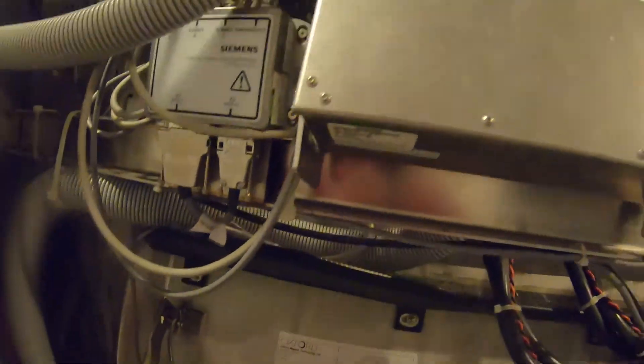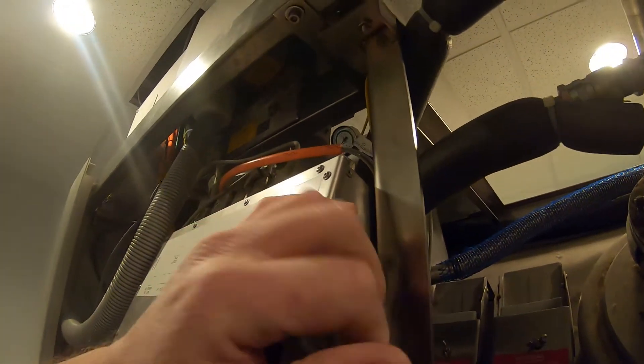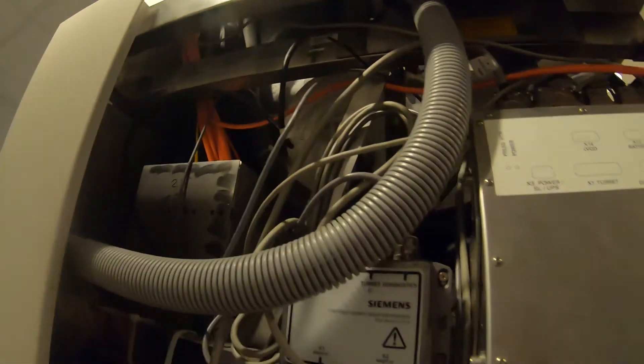That doesn't really mean much, because after a quench the gauge might actually be off — meaning the amount of pressure might have moved the needle off, so it might actually be at zero but showing in the vacuum. Once we get all this ice taken care of and know it's at zero PSI, we will zero out the gauge. Stick around.